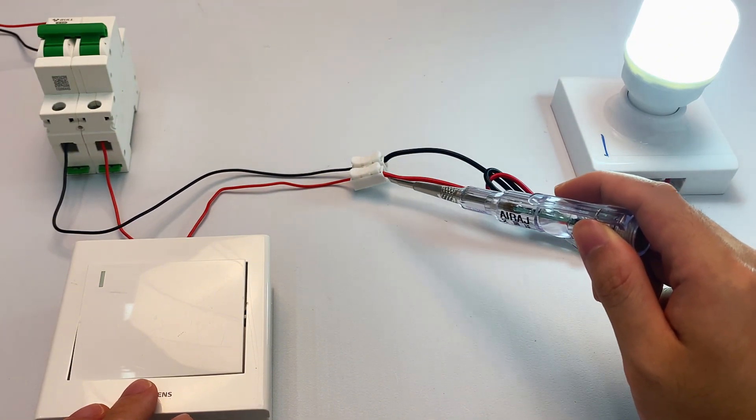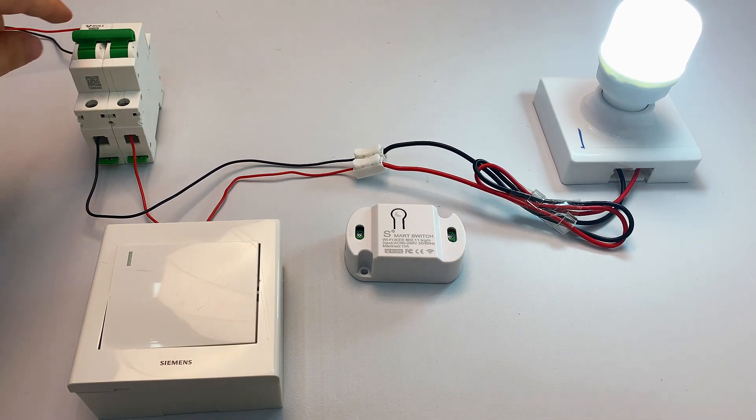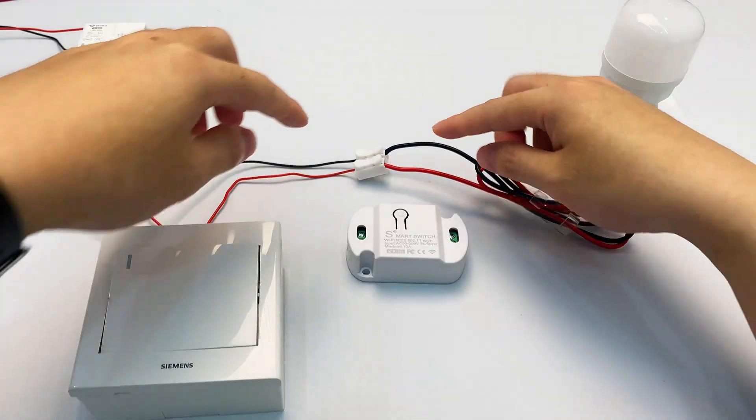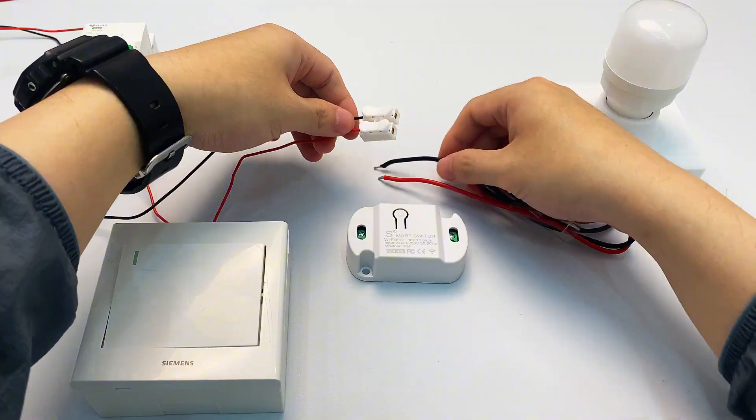Find its live and neutral wires directly. Find your installation spot. Let's start wiring now. First, turn off your MCB — never work on live wires, safety first. Separate the wires at this point. See, I used wire connectors here — just remove those connectors.